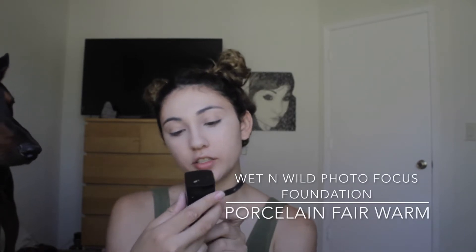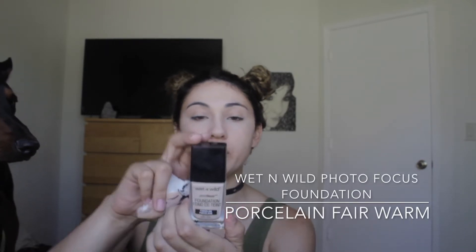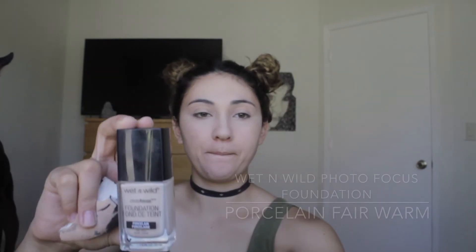He's right here because he wants this. I'm using the Wet n' Wild Photo Focus Foundation in color Porcelain Fair Warm. This is what it looks like — it has a little spatula, you know, like me. We're just going to go like this. I feel like it's going to be too white for me.